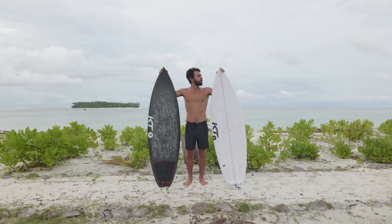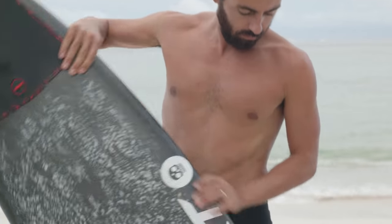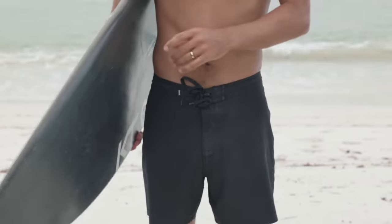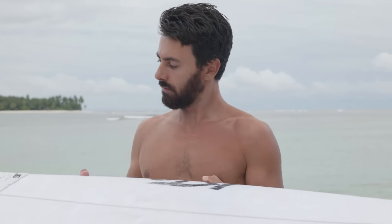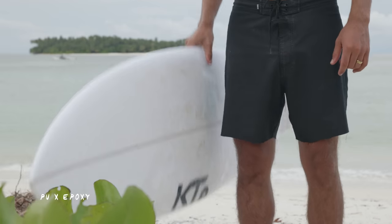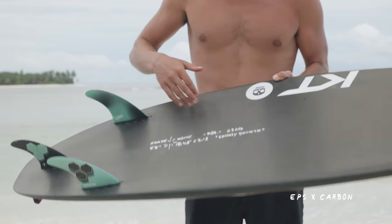Welcome back to the Joyride. This time we're going to be testing one board in two very different constructions. We've got the AR model from KT Surfboards in the same exact dimensions, but there's one major difference: the white one is a PU blank with epoxy resin, and the black one is a stringerless EPS core.